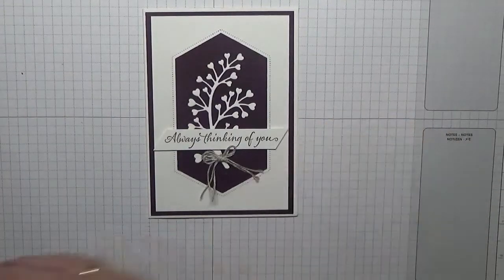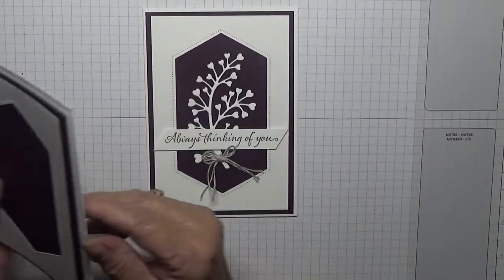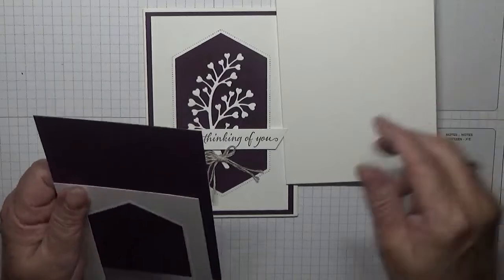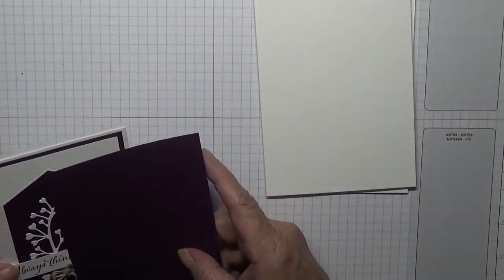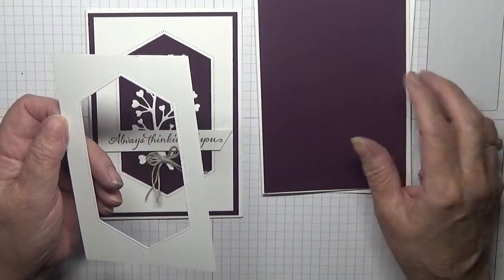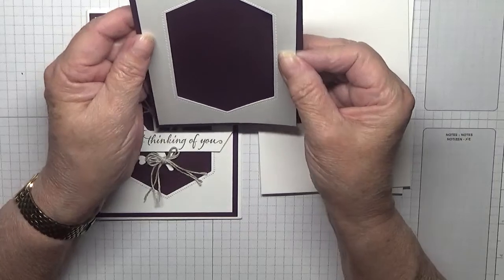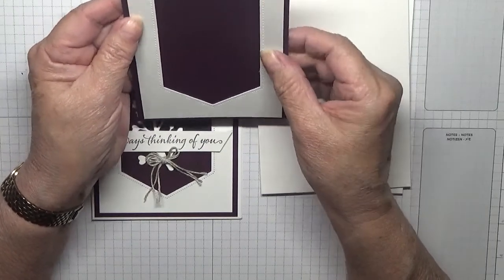Right, for this card the stamps I'm using are very versatile. I'm using 'Always Thinking of You' and the script card. I've got a card base of 8 and a quarter by 5 and 7 eighths, scored at 4 and 1 eighth, folded in half. I have a piece of Blackberry Bliss at 5 and 5 eighths by 3 and 7 eighths, and a piece of white at 5 and 3 eighths by 3 and 5 eighths.